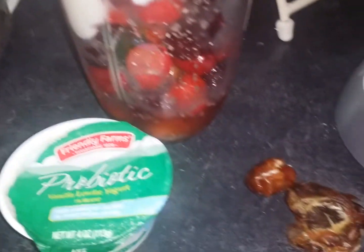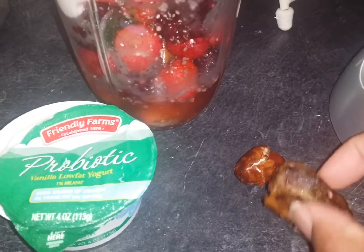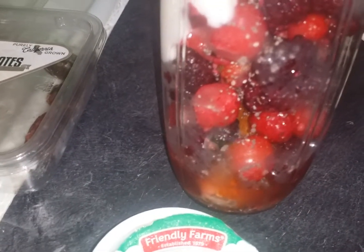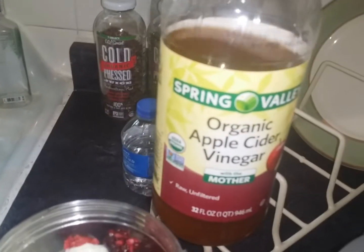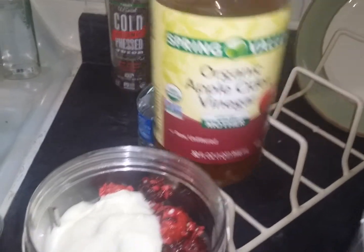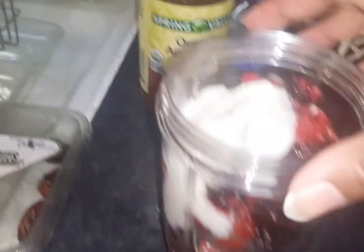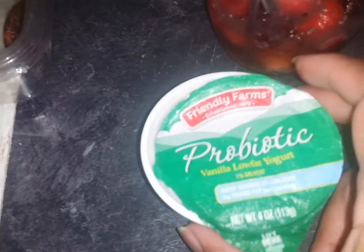Nonetheless, I'm adding my Medjool dates — I took the seeds out of them. I'm going to be adding two of those, one big one and one little one. I have a little water in there, two capfuls of chia seeds, three capfuls of the organic apple cider vinegar, and about half a banana in there.